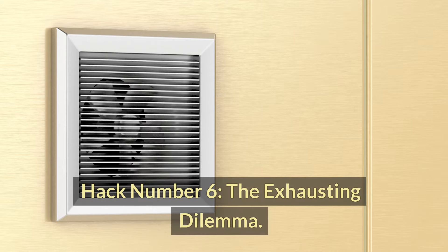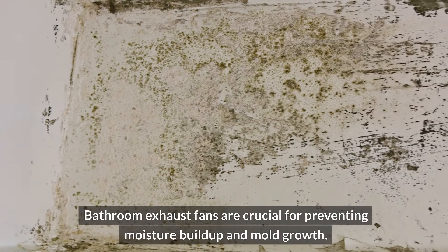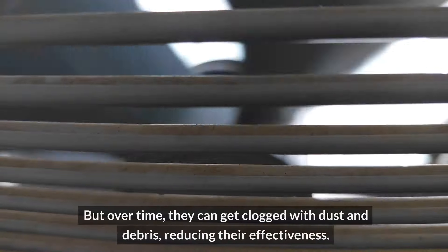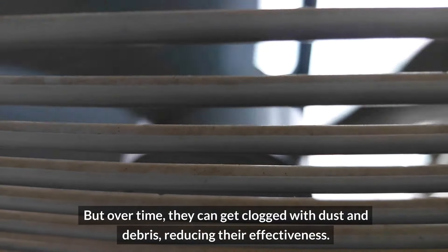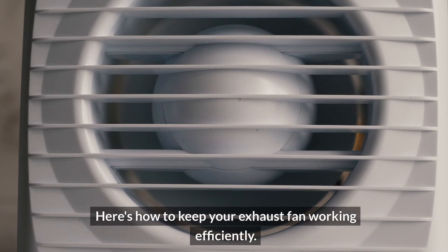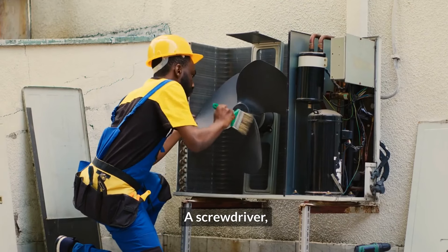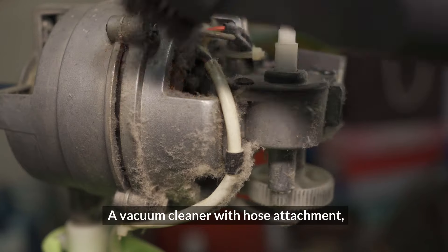Hack number six: the exhausting dilemma. Bathroom exhaust fans are crucial for preventing moisture buildup and mold growth. But over time, they can get clogged with dust and debris, reducing their effectiveness. Here's how to keep your exhaust fan working efficiently. What you'll need: a screwdriver, a vacuum cleaner with hose attachment, and a damp cloth.